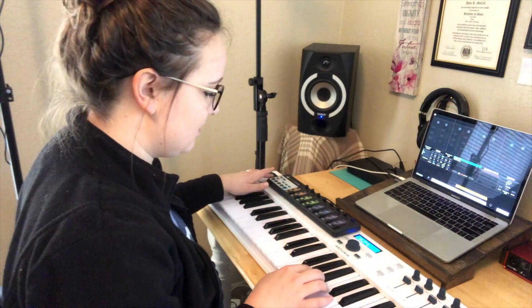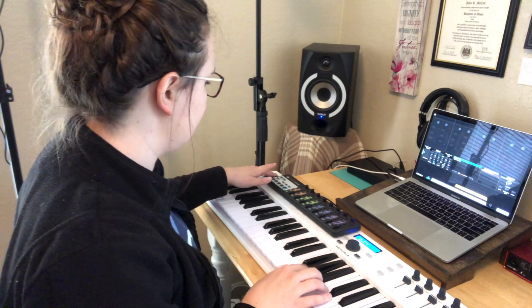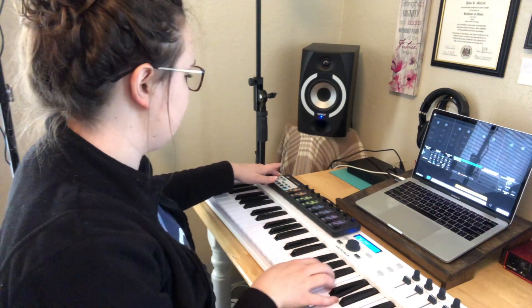You can also use the mod wheel to brighten up the sound quite a bit. I like to pair this sound with a good ambient piano, so I chose the Black Hole Piano that you can find in Sunday Keys, and here's what that sounds like.